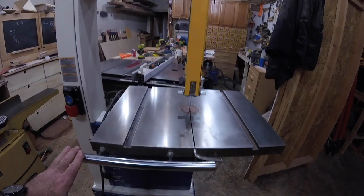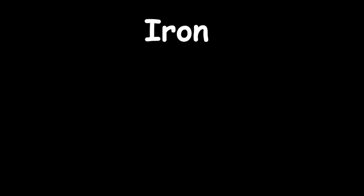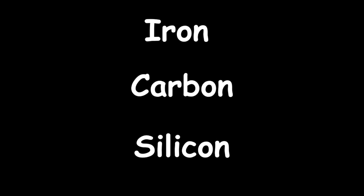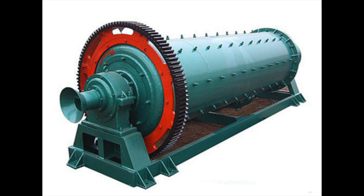Cast iron is made from generally three things: iron, 3–4% carbon, and 1–3% silicon. There are four basic categories of cast iron: white cast iron, gray cast iron, malleable cast iron, and ductile or nodular cast iron.